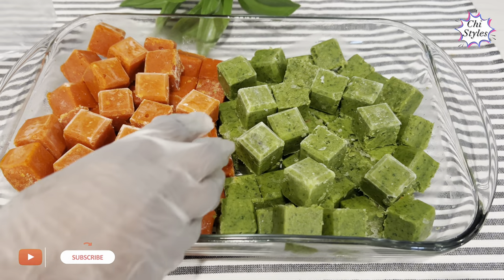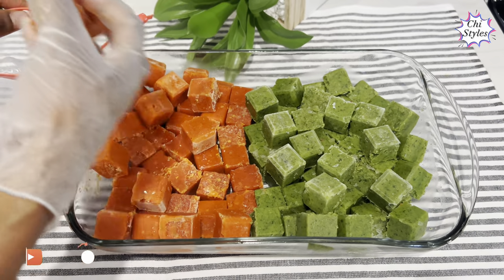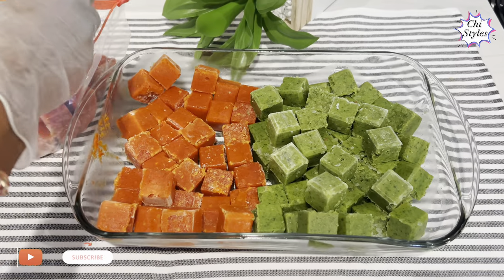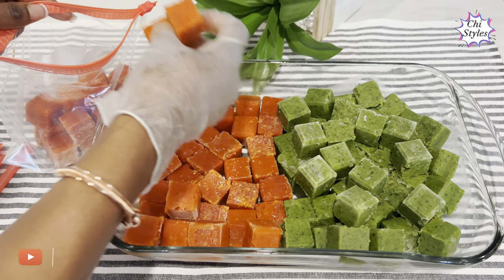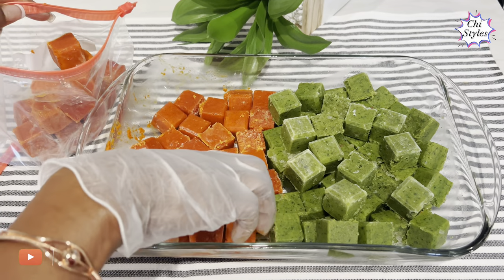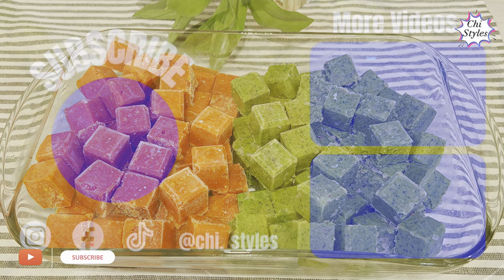This is the red seasoning cube and the green seasoning cube that I use for this recipe — I brought them out from the freezer earlier so they could thaw before use. I'm going to drop the link in the description box of this video, please find time to watch it — I'm very sure you will like it.